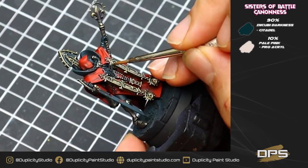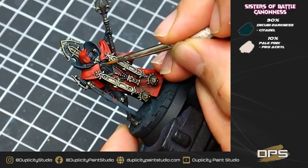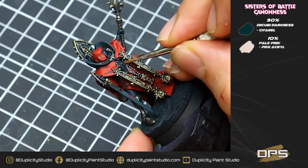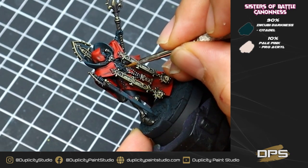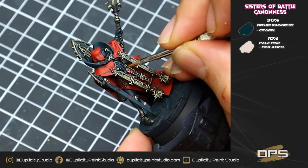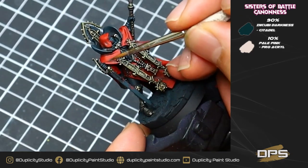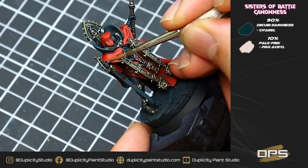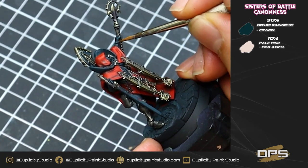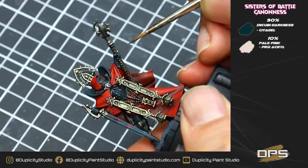Now we're going to start highlighting some of our black armor. For this, we're using a 90% mix of Incubi Darkness with 10% pale pink. I'm just going to be getting the tops of the breast area and the armor plates, tops of the front of the armor, tops of all the gloves, the very tops of her gorget, the neck piece, and basically the areas of the black armor that are going to be touching the light the most. Just make sure to be careful here using a very thin brush, getting just the very tips and tops of the fingers, leaving some of that darker color in between.